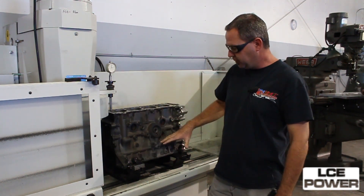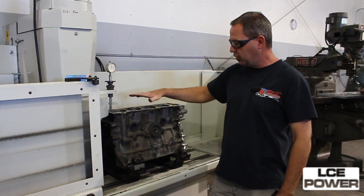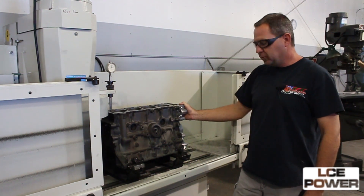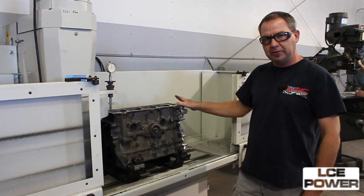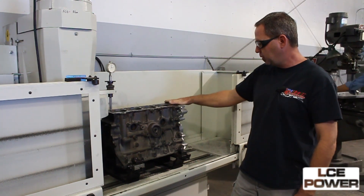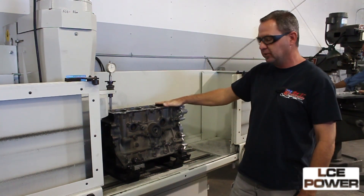We basically have set it up where we square the deck so it will be perfectly square with the crank and we also machine it with the front cover installed so as it's coming off the face here it makes one surface for the front cover and the engine block.